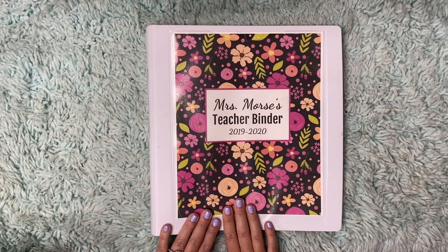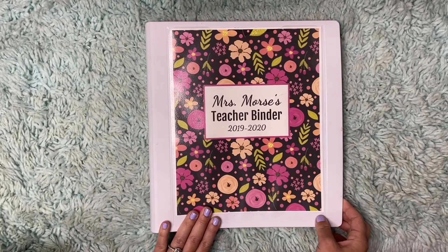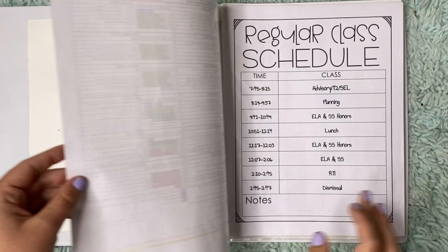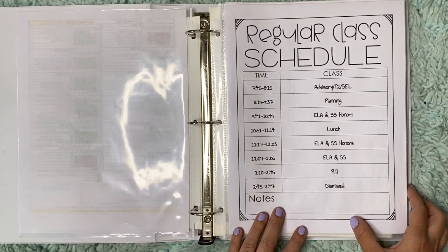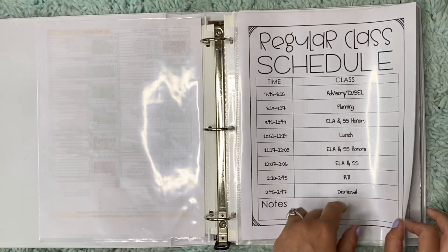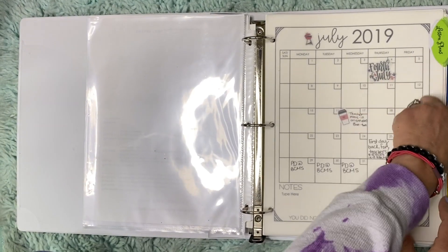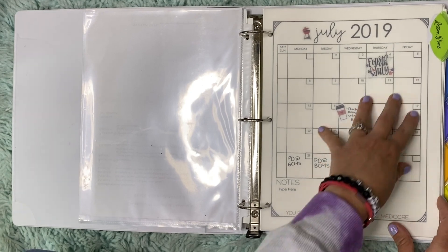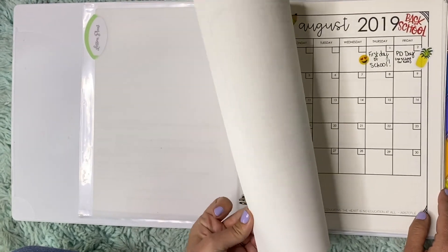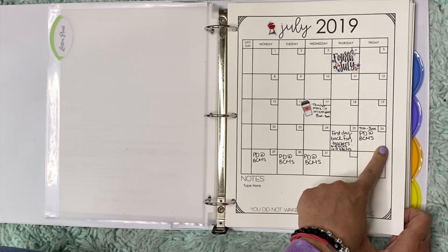I'm just excited to dive into the digital one this year. But this is the one I used last year, and I really really did love it. So let's dive in and see how I set mine up. I'm going to skip the first page because it has my school name on it. I have my school year at a glance, which is my district calendar. My class schedule — she provides this and everything is editable, so I put in my times and my different classes that I teach in here. I have my standards and it goes directly into my lesson plans.